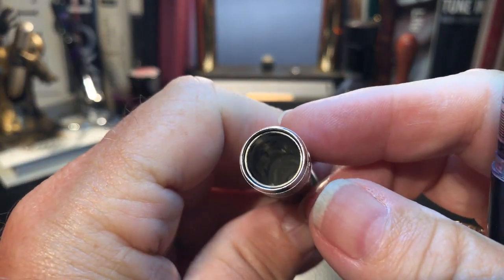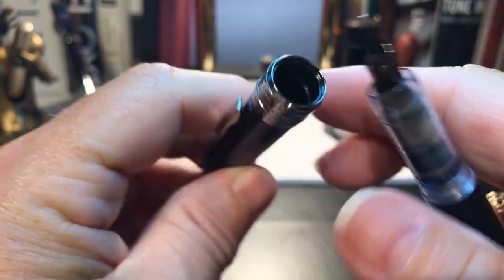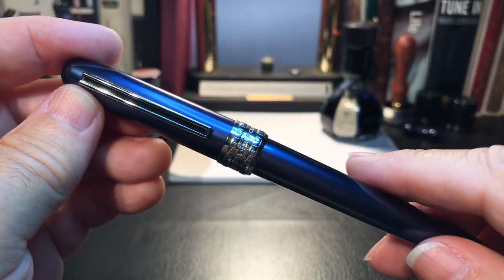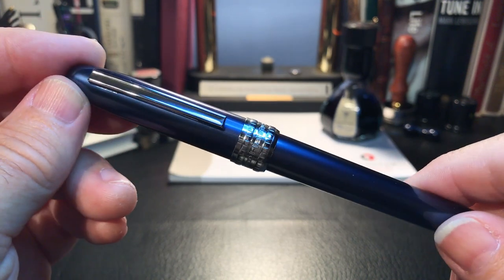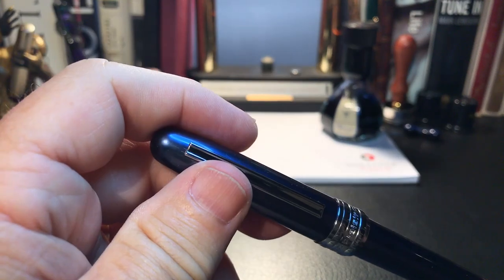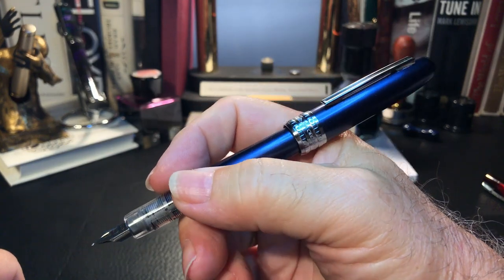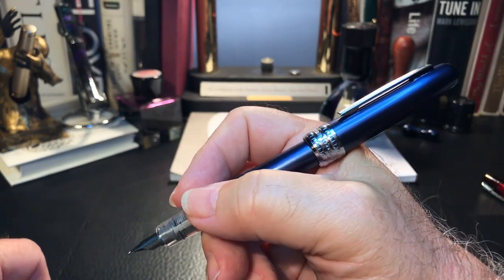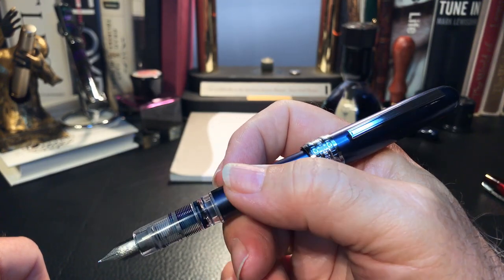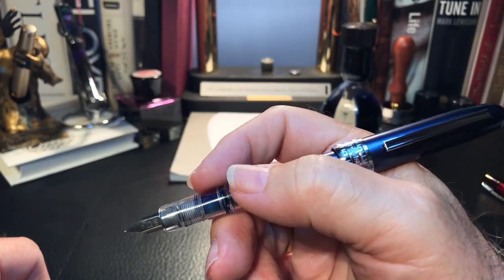All of the caps have the slip and seal feature. You can't see this one as well as on the more transparent other pens, but there it is right inside. They claim that you can cap this pen full of ink and then a year later return to it and it will still write — it seems to work. So far I've never had any hard starts on any of these pens. The cap posts deeply and securely, and with the extra girth and the slightly extra weight of the Plaisir combined with the same section, nib and feed as the Preppy, this is such a comfortable pen to write with.